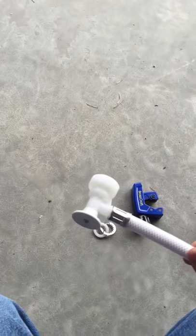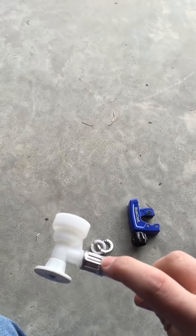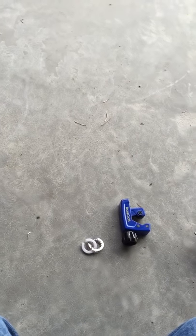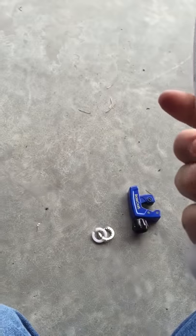I switched mine out with a metal fitting I got from Lowe's — I don't know the brand — but it's got a screw-on part for your water lines instead of this crimped-on crap.